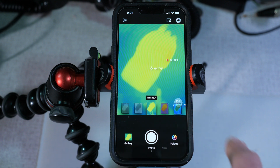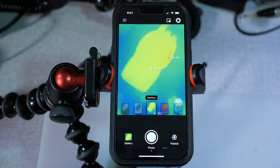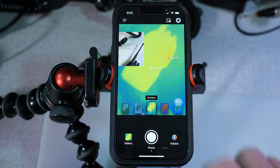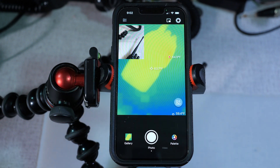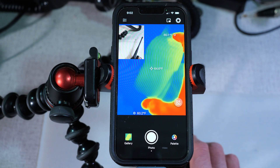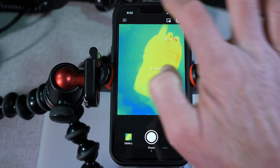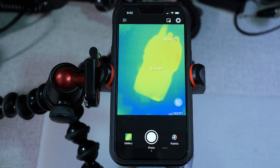There's a shutter adjust and also a picture-in-picture mode. This turns on your other camera so you can see the real-time image along with the thermal image simultaneously. It's a bit hard to use when you're close up to a device, but if you were shooting video of a product and wanted to see the product itself along with the thermal capture, you've got that ability.